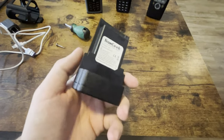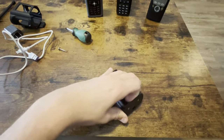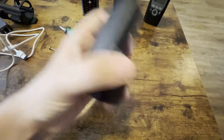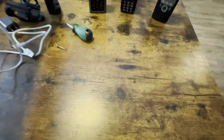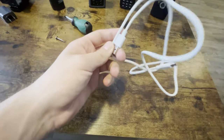You may be asking how do you charge it? Well, if I can get it open here — it charges via USB-C. In addition to that, you get a crappy charger.